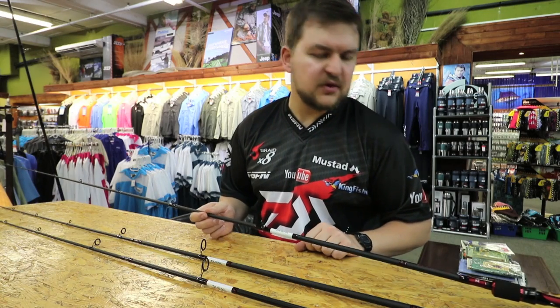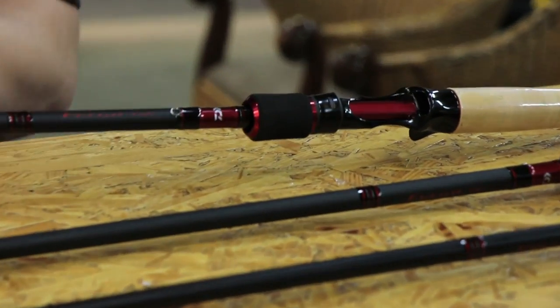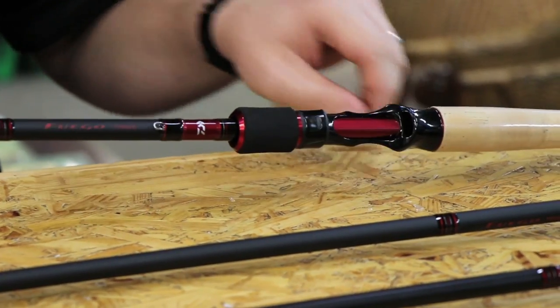Out of all of them the baitcaster probably looks the nicest because you've got the blank peeping through. They've all got down locking winches on them, and obviously the trigger grip on the baitcaster.